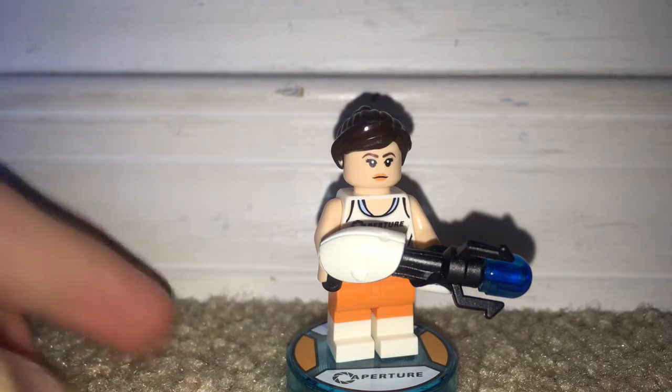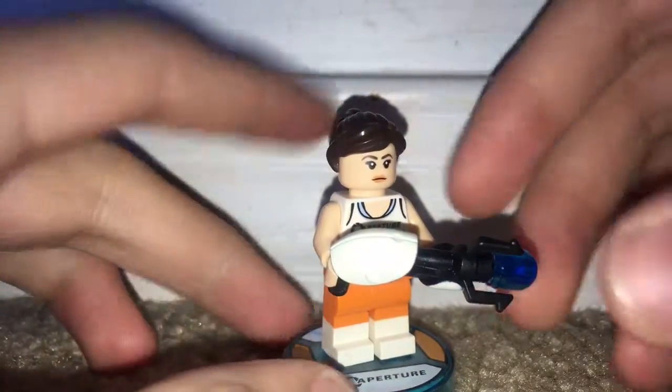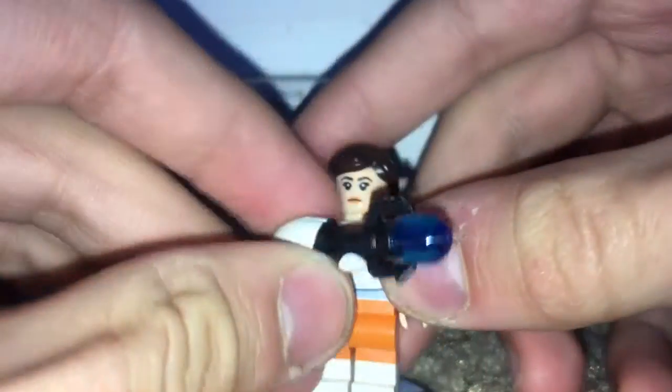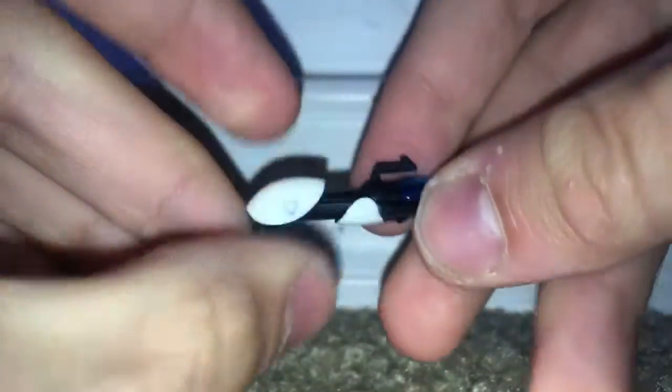This is Chell herself, and she's actually a really well-done minifigure. She has dual-molded legs, which is good to get in just a $30 set. And this is, of course, totally brand new with white and orange. She also has this brand new mold for her Portal gun.